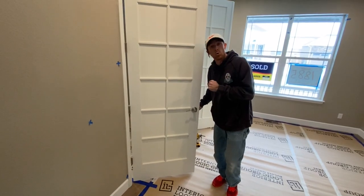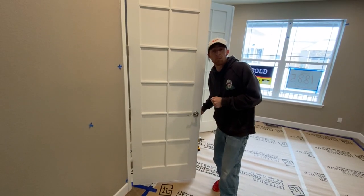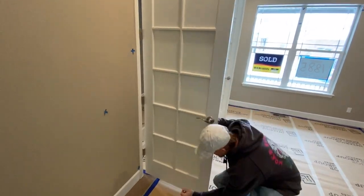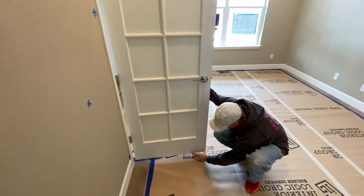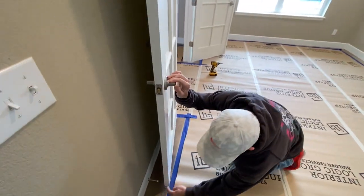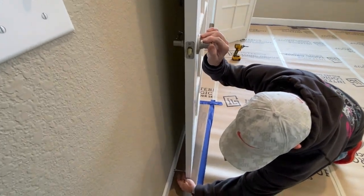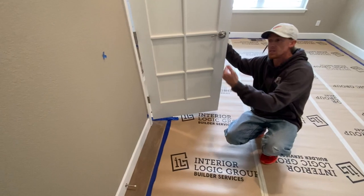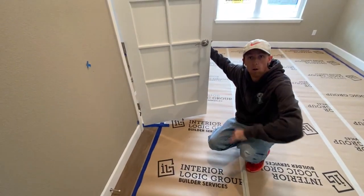Just a spring door stop — pick those up at Home Depot, Lowe's, or order them on Amazon. Simple fix. One quick additional condition: if your door opens parallel to a wall, you have a little more play. You can have it hit anywhere along the door. I like to place it close to the edge, within an inch, but you have more flexibility when the door opens parallel to the wall.